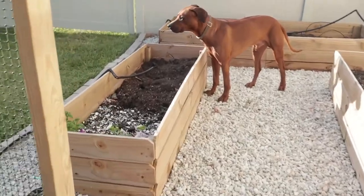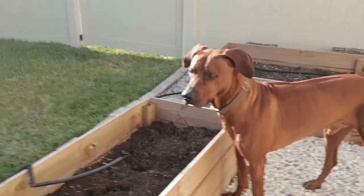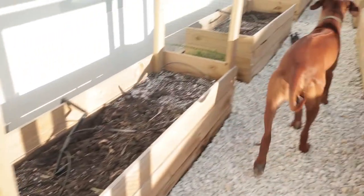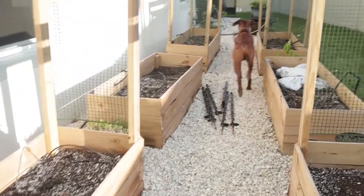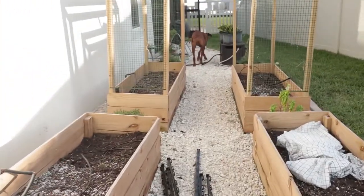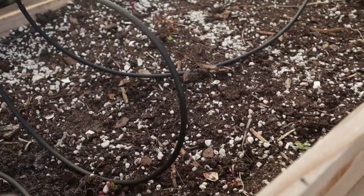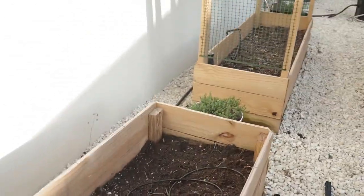On a side note, now that all the garden beds are empty, Milo — who I love and adore with all my heart — knows he's in trouble. He loves to eat dirt; I have no idea why. He'll come up into the actual garden beds and take a mouthful of soil and just eat it.